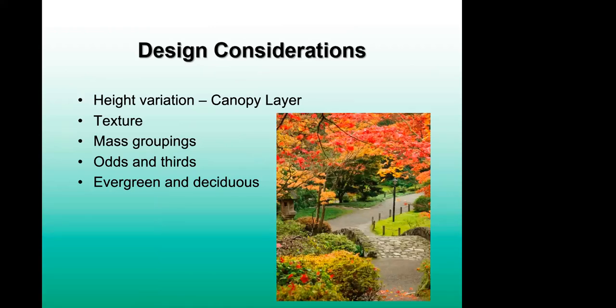When thinking about design, consider height variation — as you'd see in a natural forest — with a canopy layer at the top, a middle layer of shrubs, a perennial or smaller bottom layer, and ground covers. Texture: having different textures gives interest and creates different things to look at. Mass groupings: rather than spacing single plants apart, do groups of three or in odd numbers — it's visually very attractive and creates more impact in your garden. Have a mixture of evergreen and deciduous plants for year-round interest with different textures and colors as the seasons change.